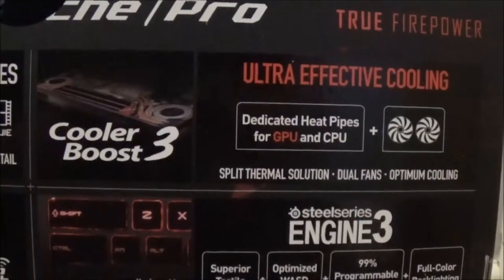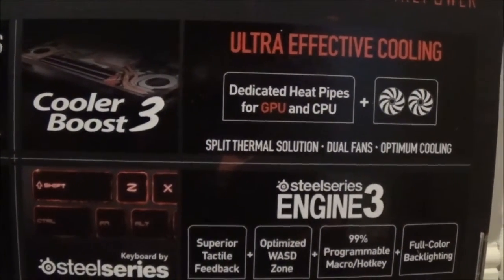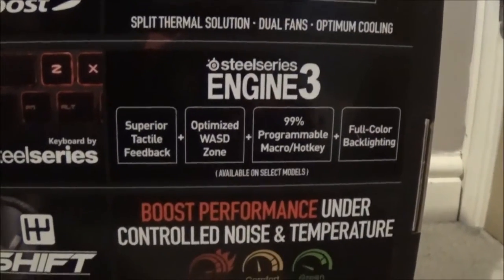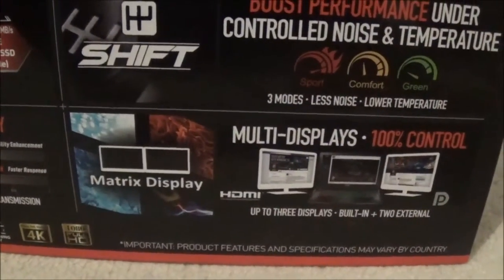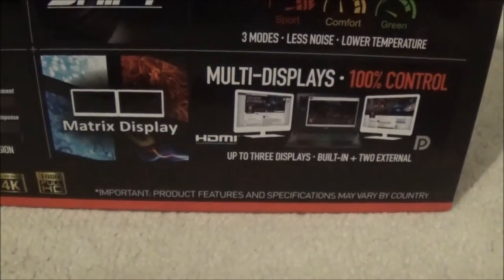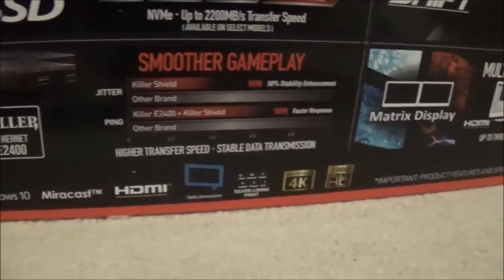You've got Ultra-Effective Cooling - Cooler Boost 3 with dedicated heat pipes for GPU and CPU, plus fans and split thermal solution, dual fans. SteelSeries keyboard - SteelSeries Engine 3, super tactile feedback, optimized WASD zones, plus 99 programmable keys, full backlighting on selected models. Shift Boost performance with three modes for noise and temperature: Sport, Comfort, and Green. Matrix Display - multi-display support, 100% control, HDMI, up to three displays including built-in plus two external. Ultra HD output and 1080p HD on the actual monitor. It is Windows 10.